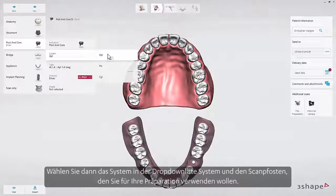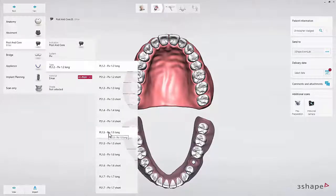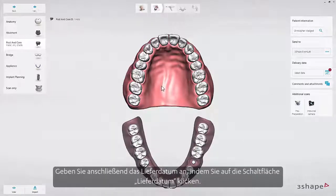Then select the system in the system drop-down list and the scan post that you will use for your preparation. At the end, select the desired material. Finally, set the delivery date by clicking the Delivery Date button.